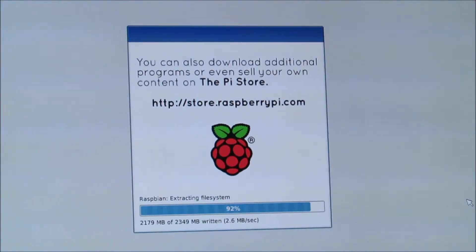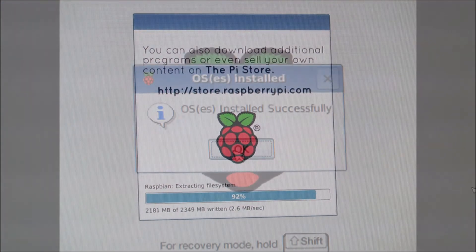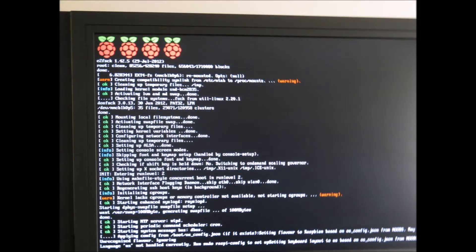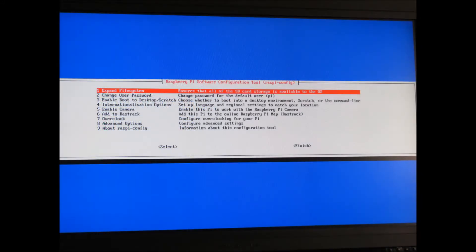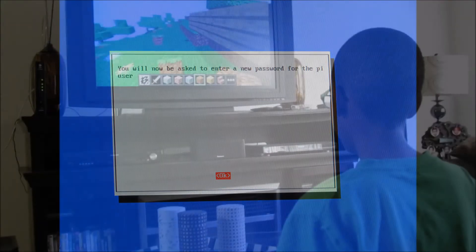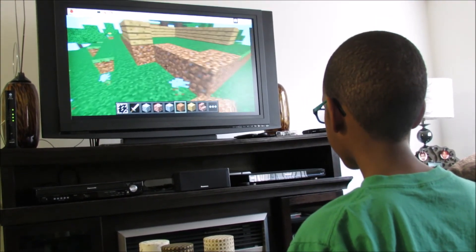We are now installing the software that came pre-installed on the SD card onto the Raspberry Pi. Right now I'm playing Minecraft on the Raspberry Pi.